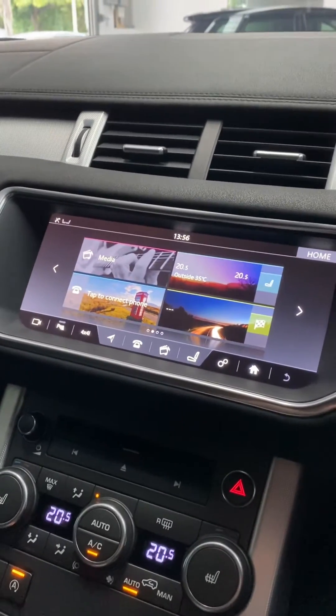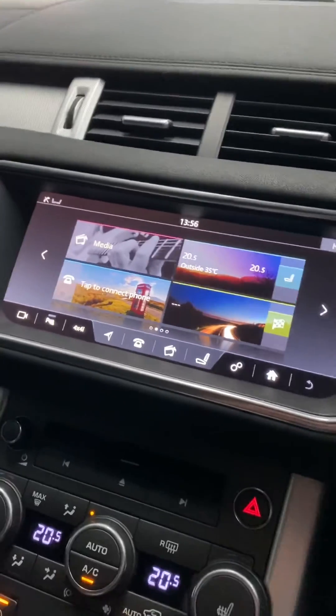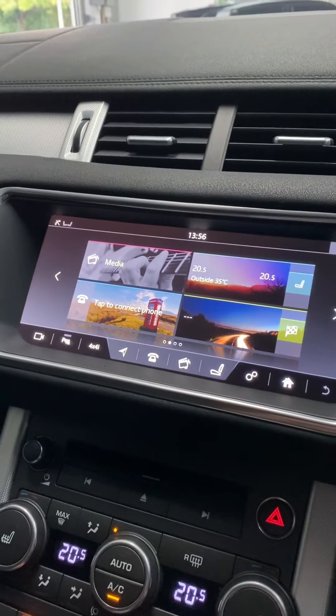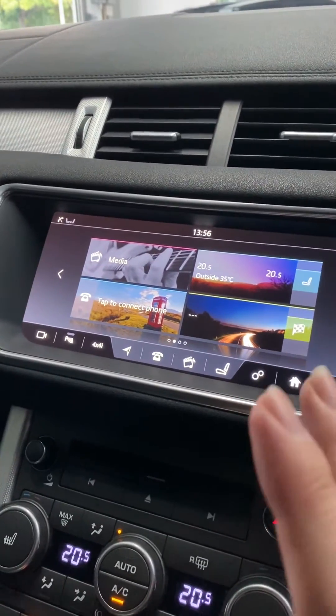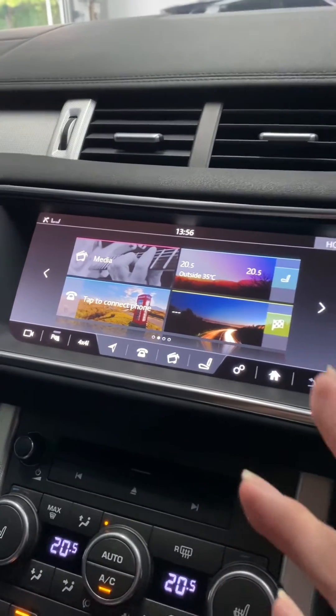I've got here a Range Rover Evoque 2017 model fitted with the InControl Touch Pro infotainment system. I'm going to show you how to access the engineering menu, or what they call the secret menus, of this InControl Touch Pro system.